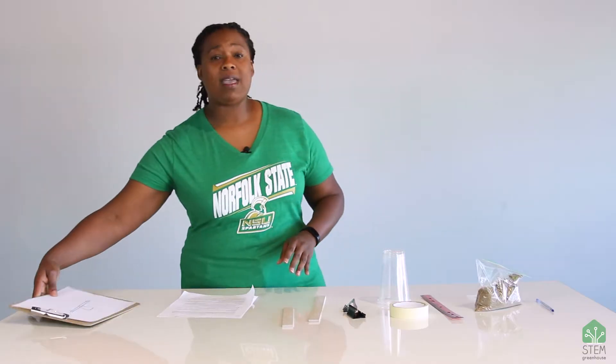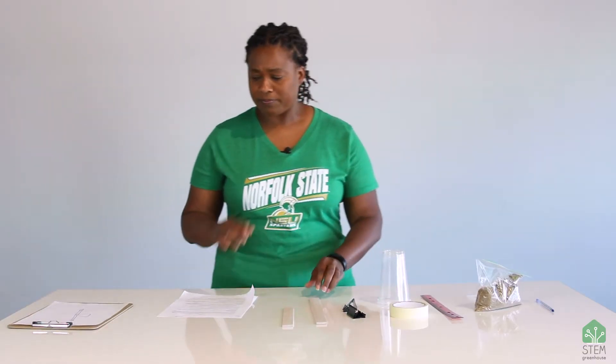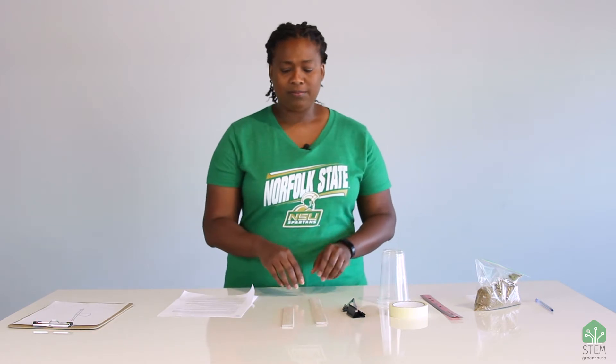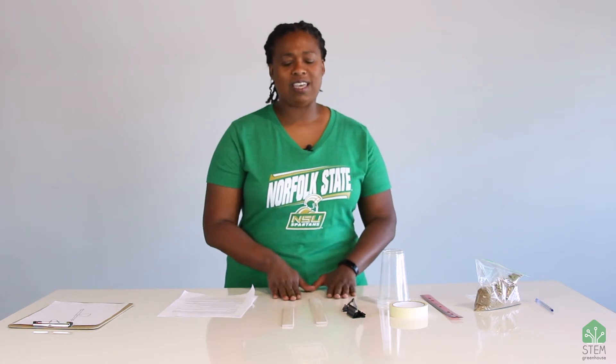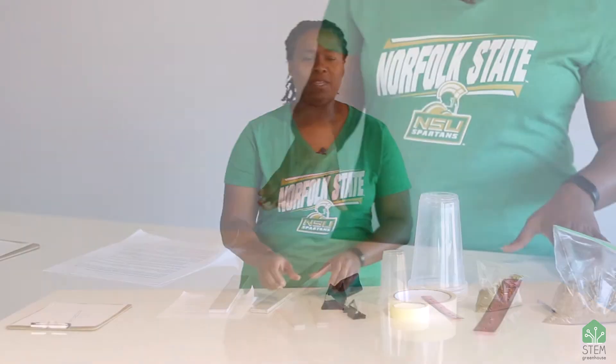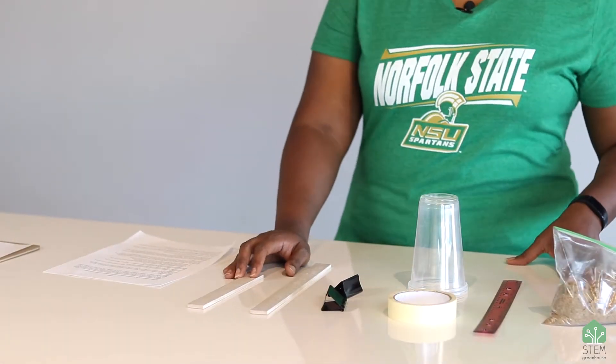So we're going to be making a couple of fulcrums today. But you might be saying to yourself, well, what makes that a machine? You'll see and you'll find out when we do this activity. So here are the supplies that you need.